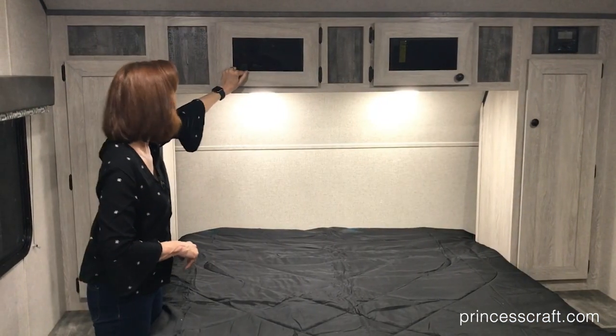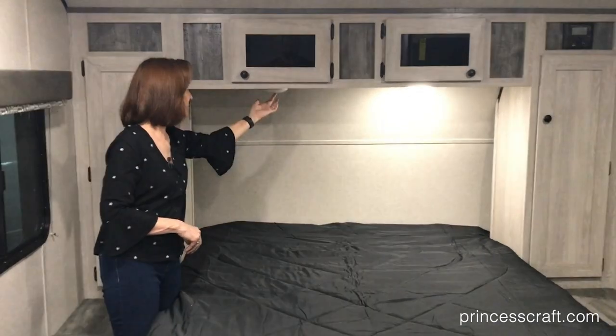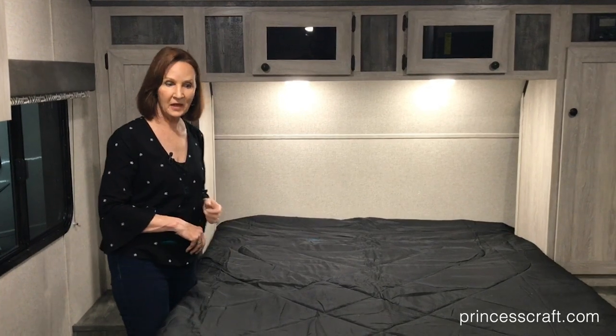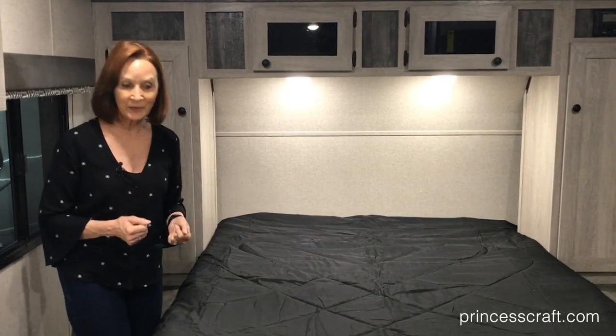There are two LED lights. All of the lights in the ceiling are LED lights with a button in the middle to turn them on and off — great for reading in bed. There's also great storage under the bed as well.